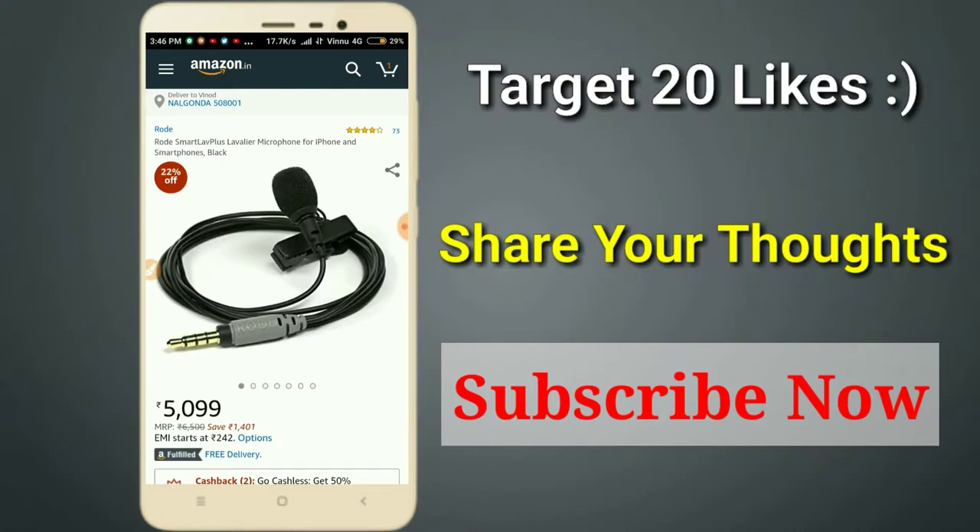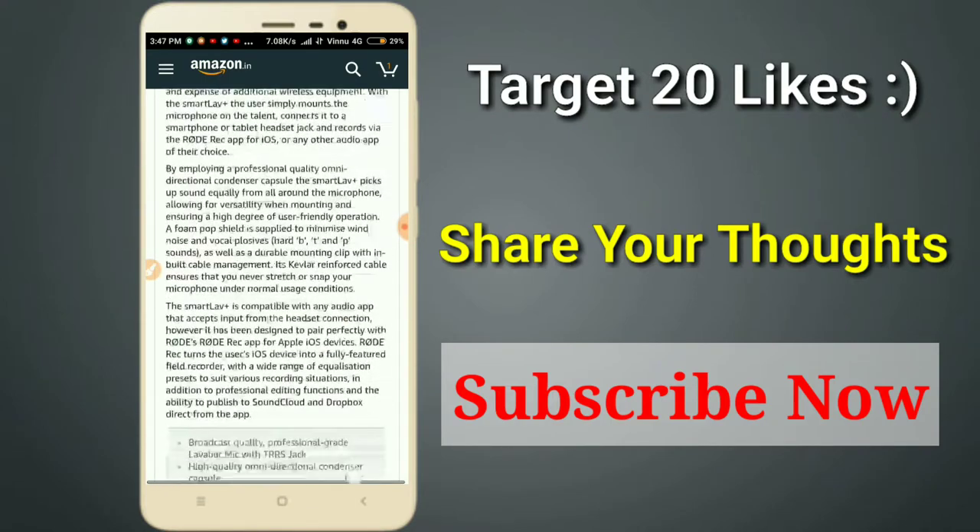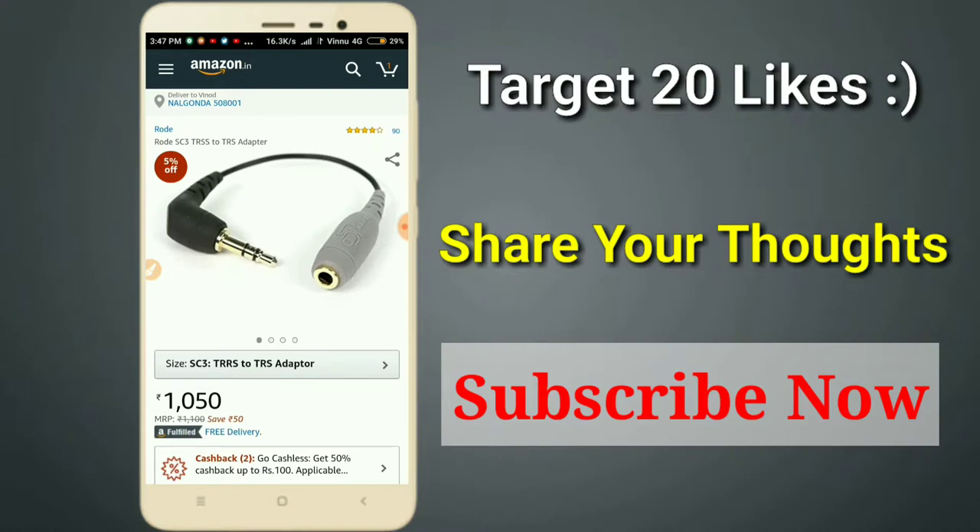Friends, also in the 5,000 range we have a wired Rode microphone. You can use it with a mobile device, DSLR, or computer system. You can compare the audio quality and build quality. If you have a DSLR, you can use a Rode TRS adapter for around 1,000 rupees to connect it.